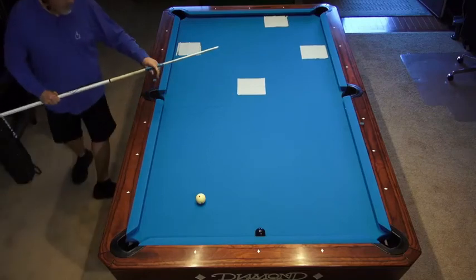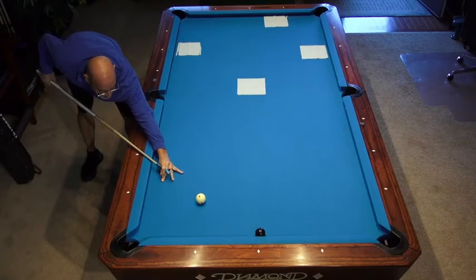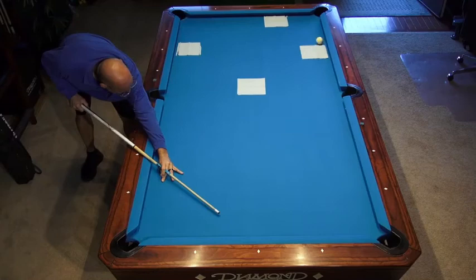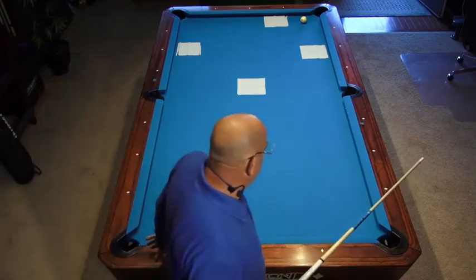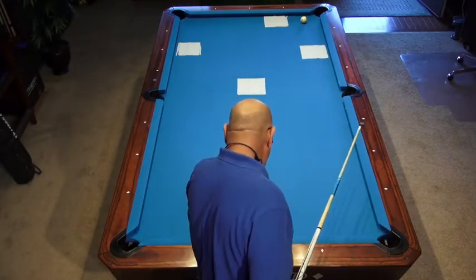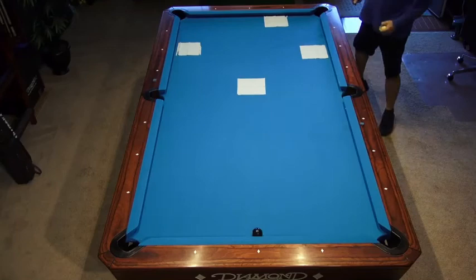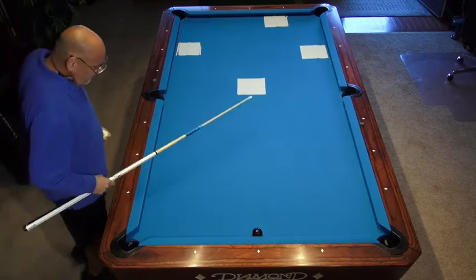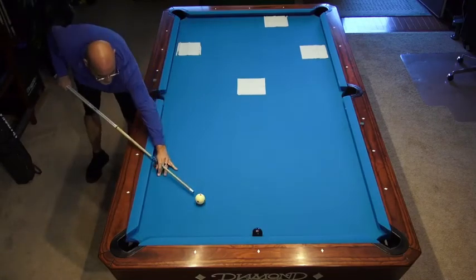I'm stroking this with one half a tip of top. I'm stroking this with center ball.